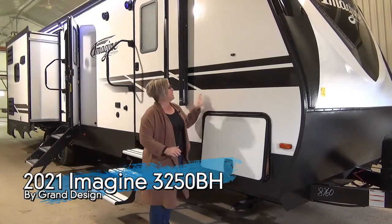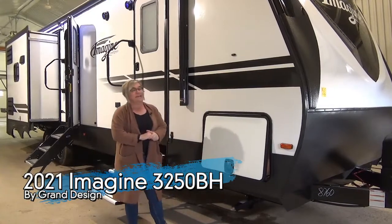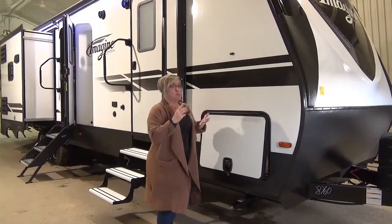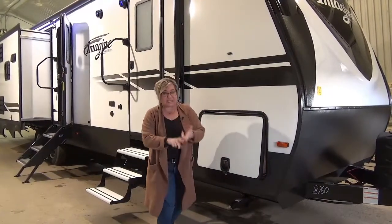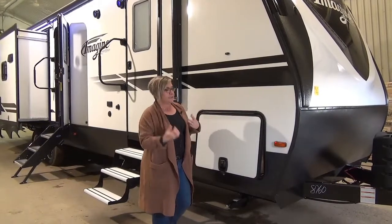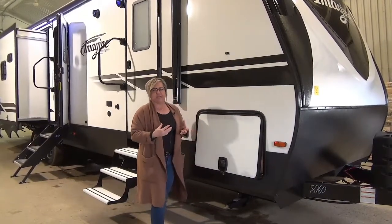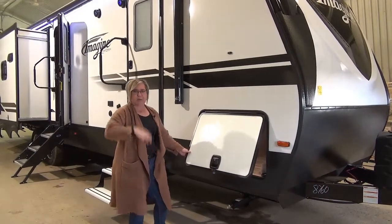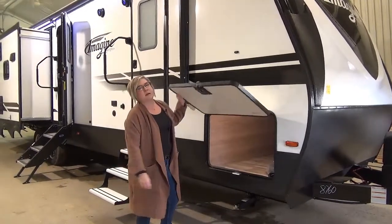What we're getting in the Imagine product line is a five-side laminate construction — really super well insulated. We've got great suspension, huge holding tanks. We love to talk about the construction and insulation, how they get all their R-values, and there's just not enough time in this short video to tell you all about that, but definitely ask us so we can talk about it.